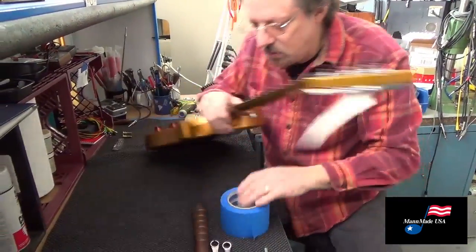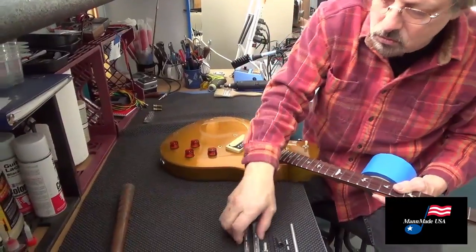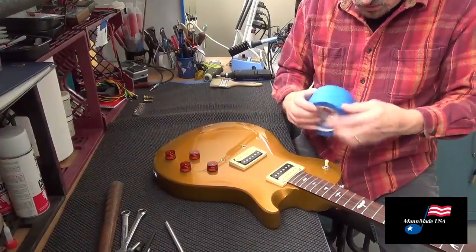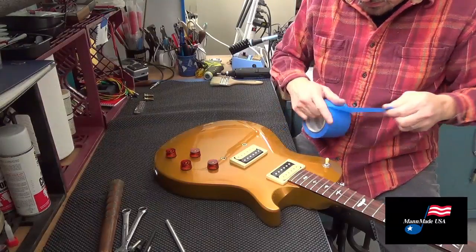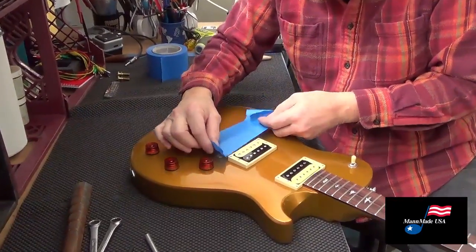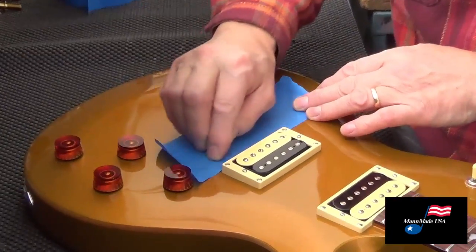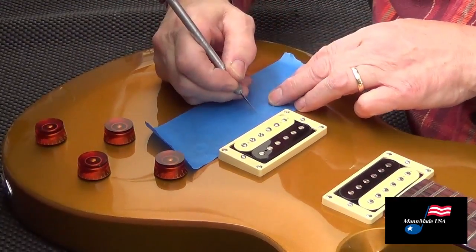The first thing you do is lay your guitar down on the body. We're gonna take some tape and put it right over where we're working. You should be able to see your two wells through the tape.